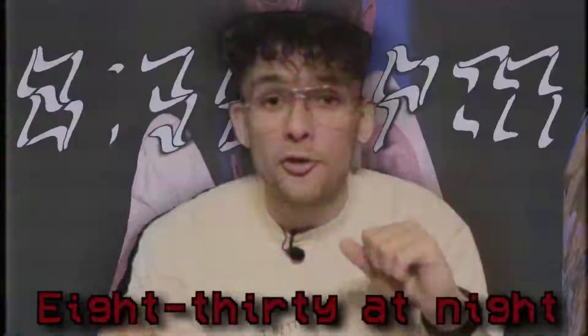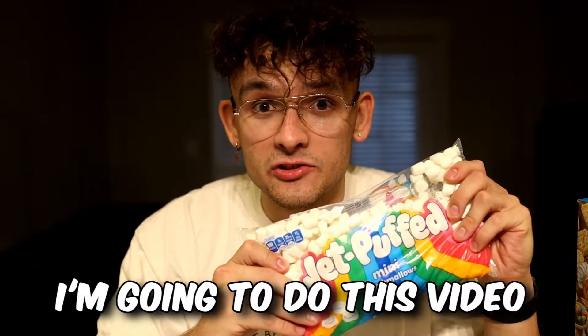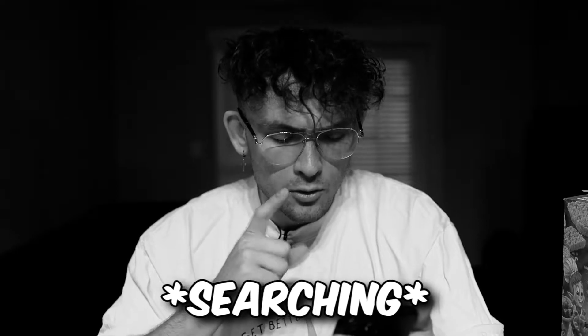We've all been super busy, so I'm filming this video at 8:30 at night. I can't get Rice CEO to do this one because it would just take too long, so I'm going to do this video. I have an actual oven here, so I think the first step is going to be melt all of these marshmallows and put like a ton of butter in. I'm just going to go for it.